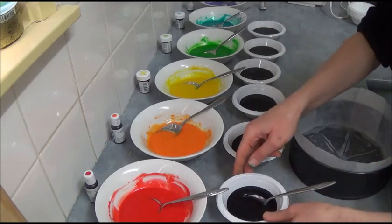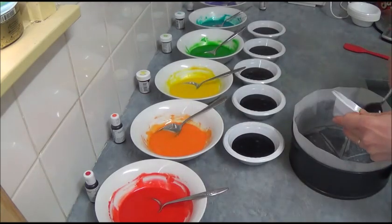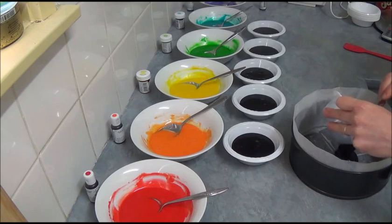So what we have now is six equal parts of black colored batter and six equal parts of rainbow colored batter. Start from the first which is black — pour right in the middle of the pan.